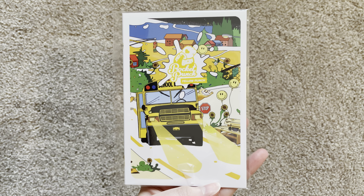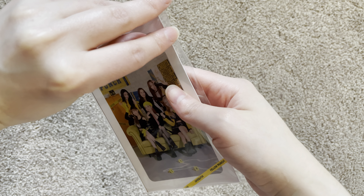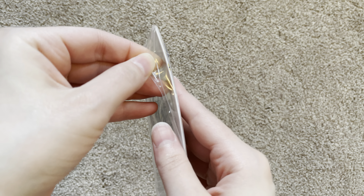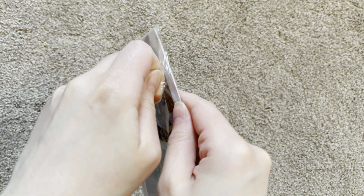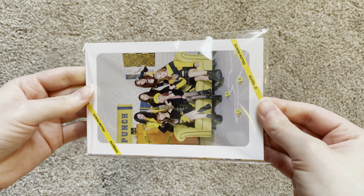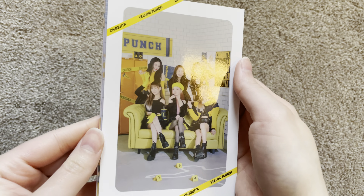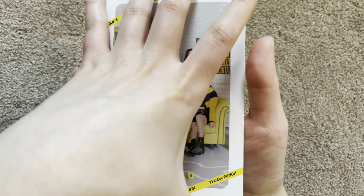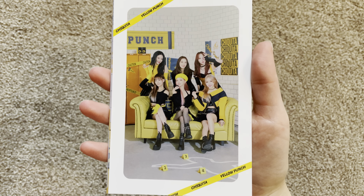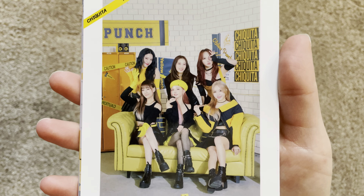I don't know if you can see — hold on, let me focus for you. Okay, what is this? Oh my gosh, are these like little postcards? Okay so here's the one, and then I'm gonna zoom up so you can see them.